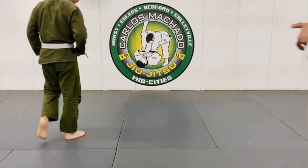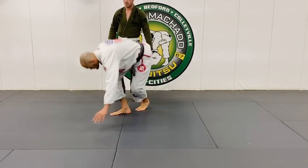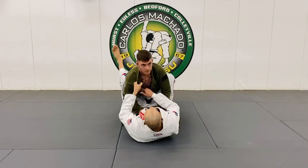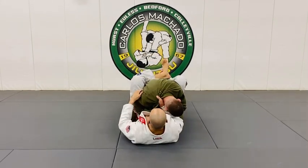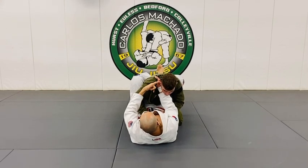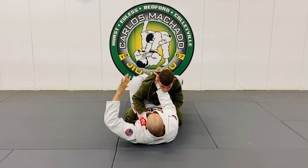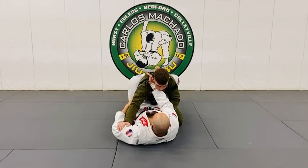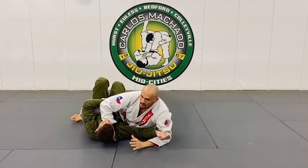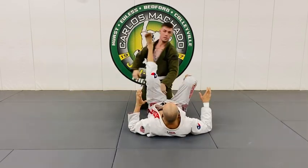One common thing that happens is that this is basically a scissor sweep modified into the shoulder. Typically the scissor sweep is done this way. Now from here, there are also chokes that create a problem for him, because this is 50% of the choke right here, so he doesn't respect the other 50%. As we go here, you have a scissor sweep right here — but everybody knows that this is going to be a scissor sweep, or at least you should know that.